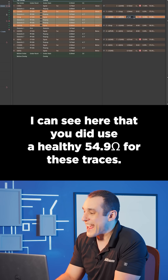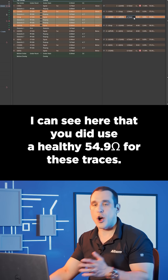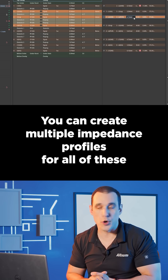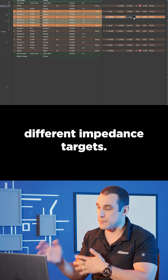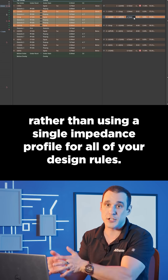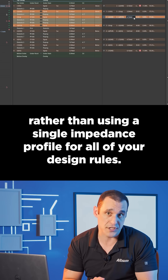I can see here that you did use a healthy 54.9 ohms for these traces. You can create multiple impedance profiles for all of these different impedance targets, and that will allow you to create multiple design rules rather than using a single impedance profile for all of your design rules.